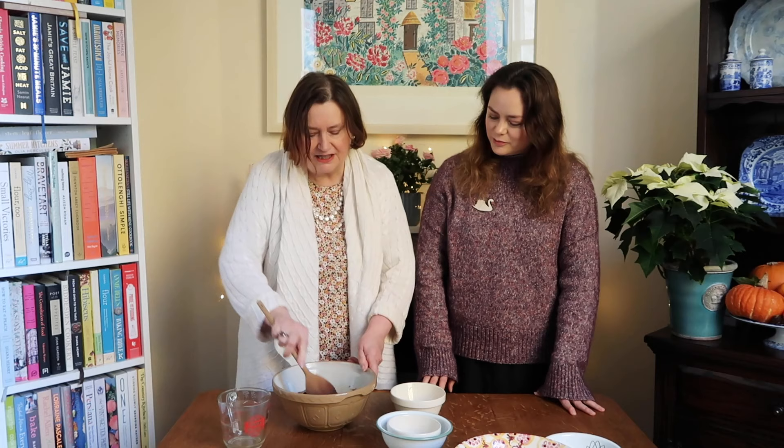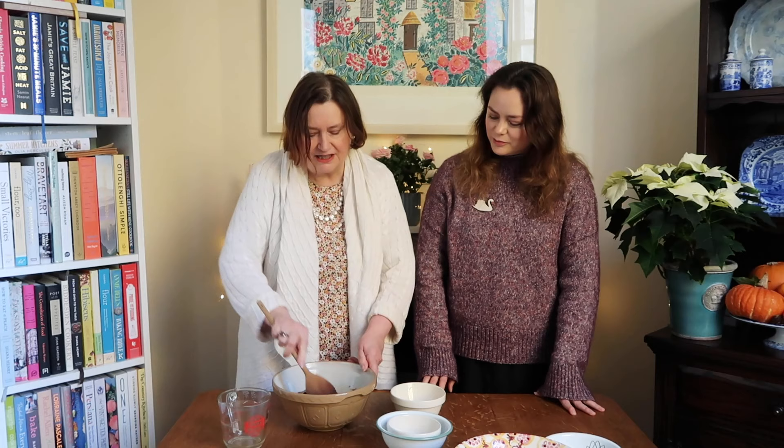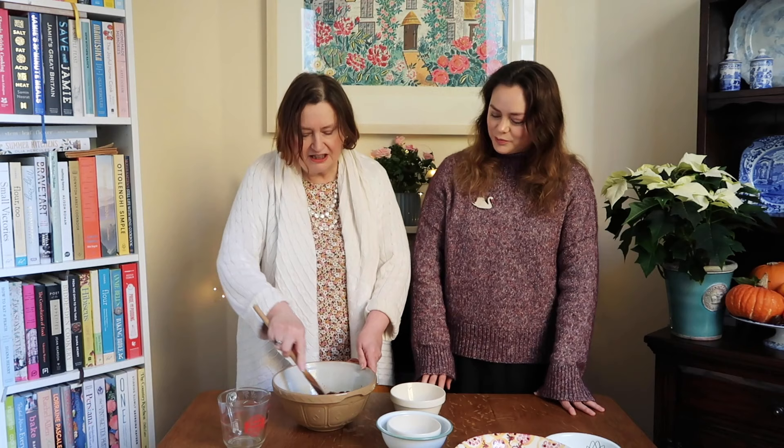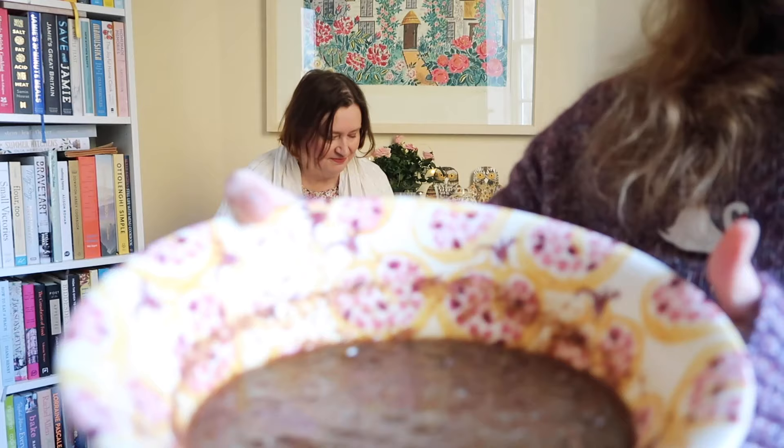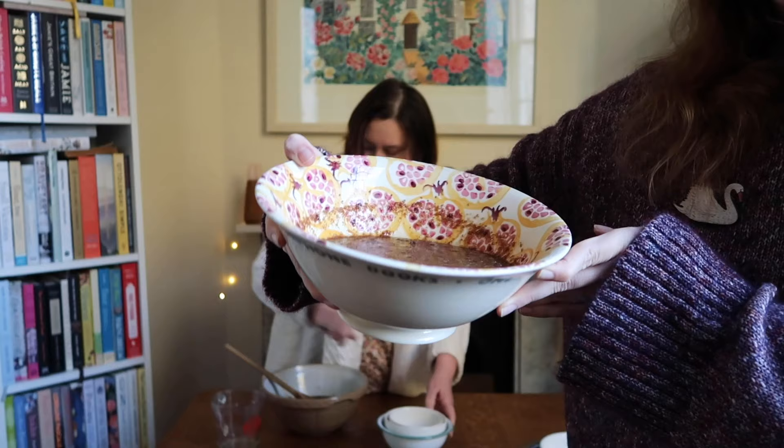This will make the all-bran kind of disappear - it looks like threads right now. By the time you've left it an hour, an hour and a quarter, really there won't be any threads at all. We thought we'd show you what it looks like after an hour of soaking - you can see that the all-bran has pretty much disappeared.